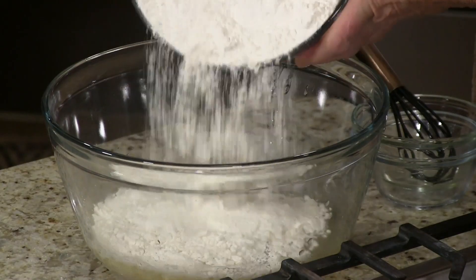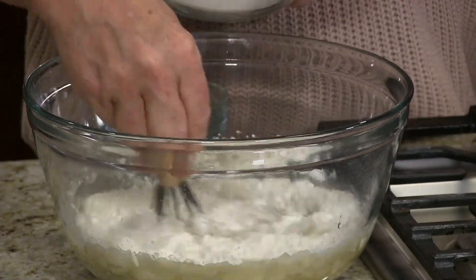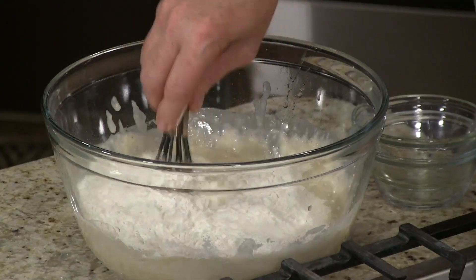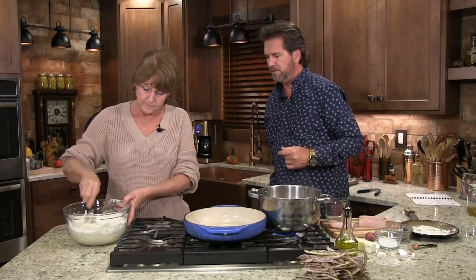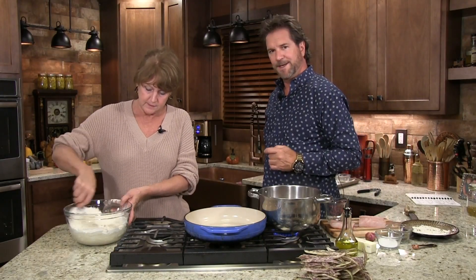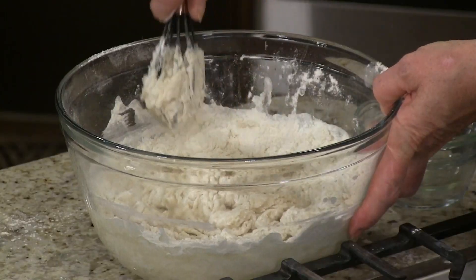Usually I just add a little bit in here and mix it as I go. One thing nice about this recipe is you can let it rise, and after it rises put it in the fridge and let it sit until you need it. So if you've got something to do around the farm, or you want to go shopping — for me, if we're having people for dinner I just make it in the morning and set it aside till we need it.